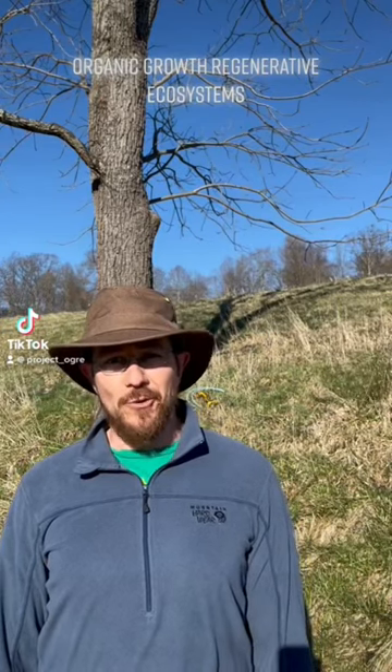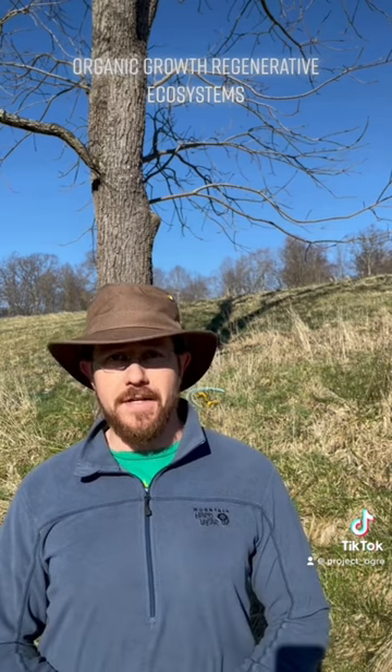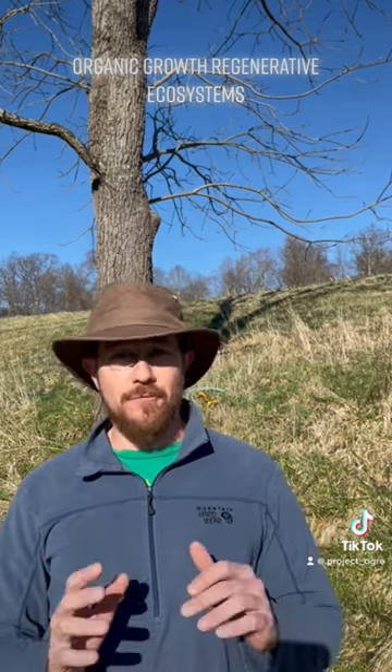Hey everyone, this is Justin with Project Ogre. It's a beautiful spring morning in East Tennessee. It was well below freezing last night and it's about 40 degrees right now, which means it's the absolute perfect time to tap for syrup.